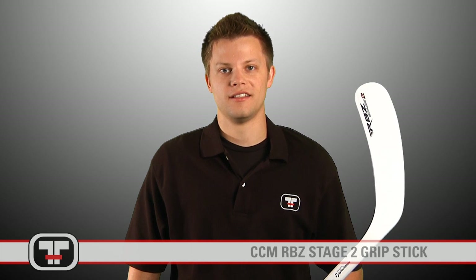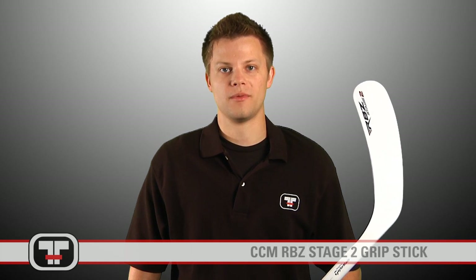Hey guys, what's up? It's Steven with Total Hockey, and today we're here to talk about the CCM RBZ Stage 2 stick. Let's check it out.